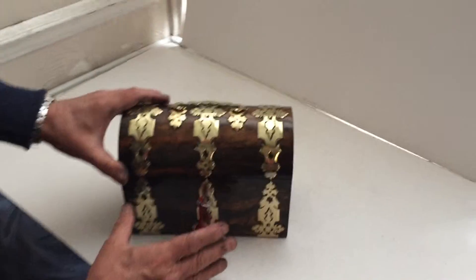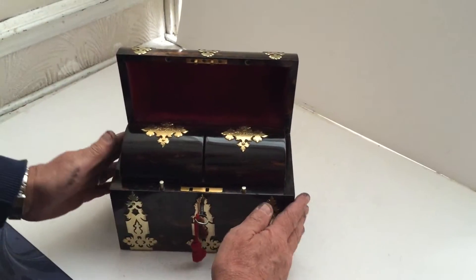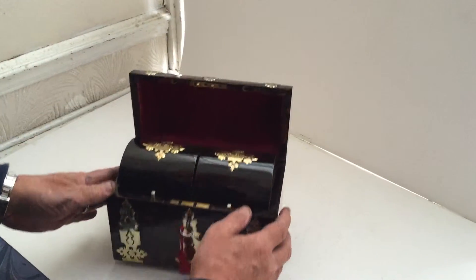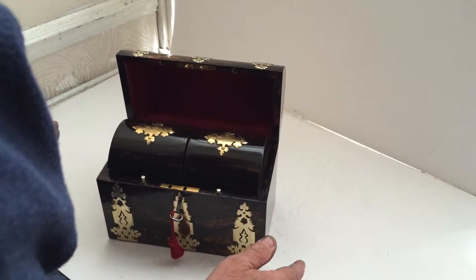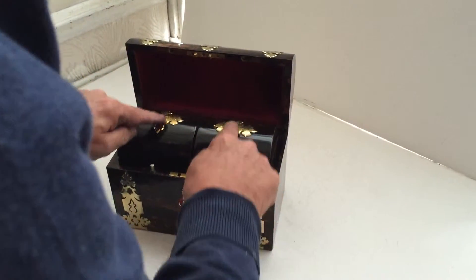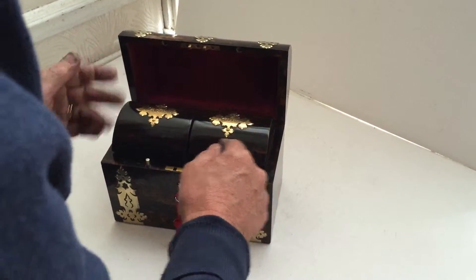It's got a key but the lock doesn't presently work. It's got the original embossed velvet to the back of the box, and then you've got these two wonderful canisters with brass engraved designs to the centre.